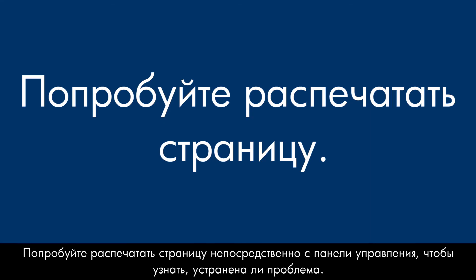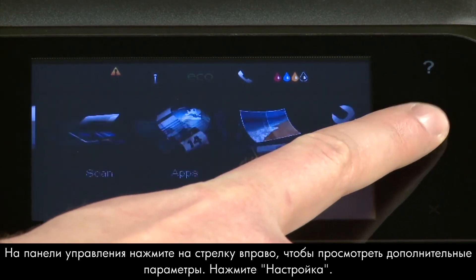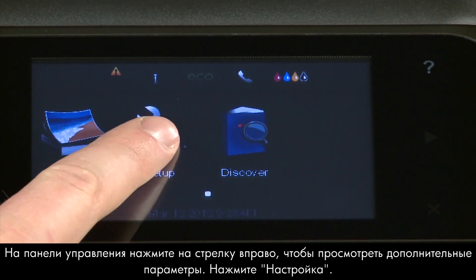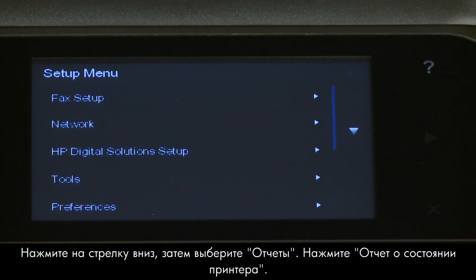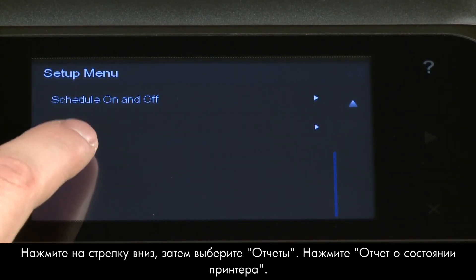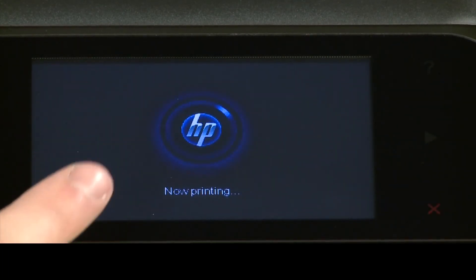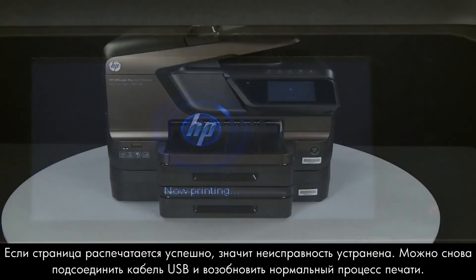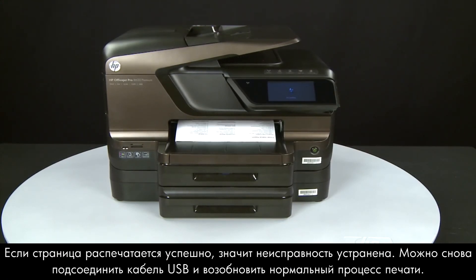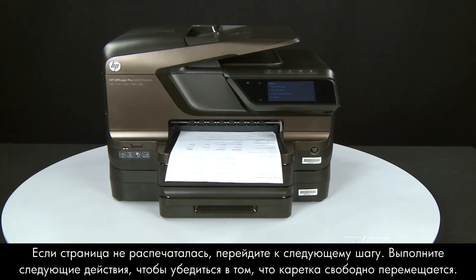Try printing a Printer Status Report directly from the printer's control panel. Press the right arrow, touch Setup, touch the down arrow and then touch Reports, then touch Printer Status Report. If the page prints successfully, the issue is resolved — reconnect the USB cable and resume printing as normal. If the page does not print, go on to the next step.